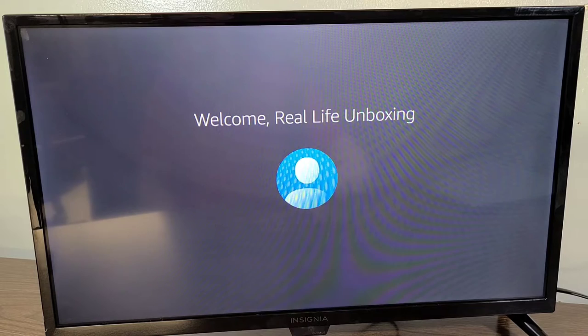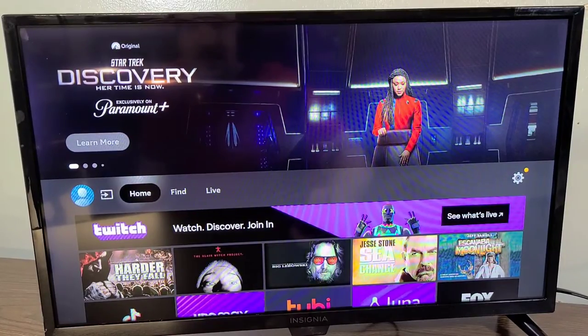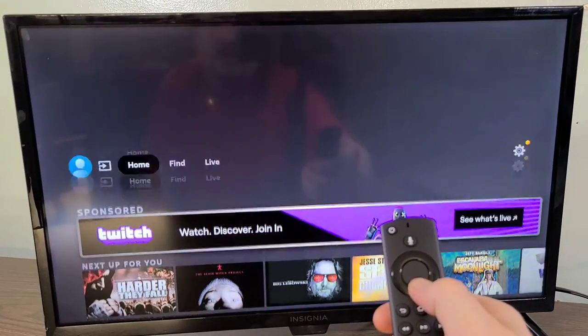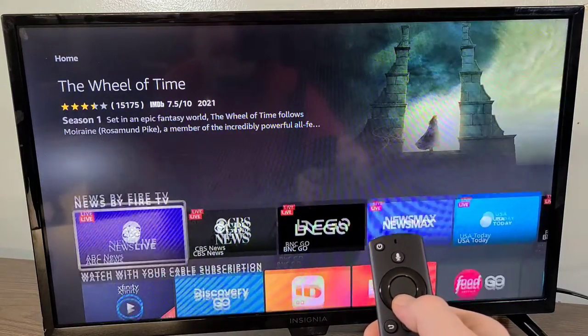You can easily set up kids profiles with Amazon Kids to provide access to worry-free, family-friendly content. I pressed 'Got it,' added the Real Life Unboxing profile, and now we're at the home screen. Let's see how responsive this actually is — wow, almost instantaneous.